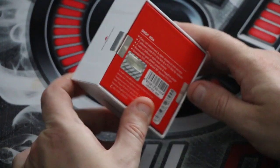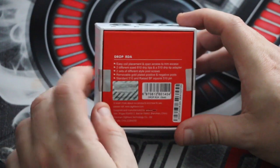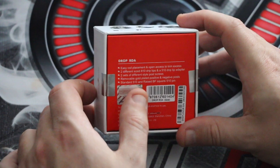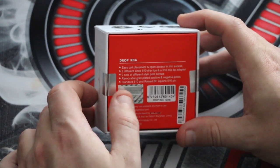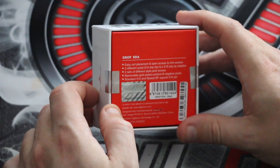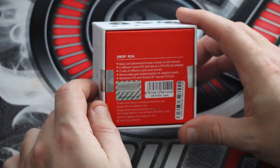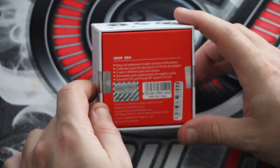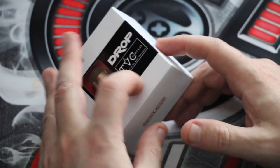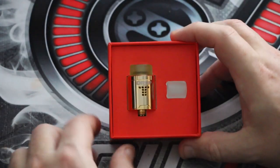Typical box as you get with all gear these days, with a scratch and sniff authentication on the bottom, bits and bobs of instructions and contents. It's got a raised BF squonk pin apparently, which is good so the juice doesn't suck back into the squonk bottle. For the purposes of this review I won't be using the squonk pin - I'll just have it in a normal setup.